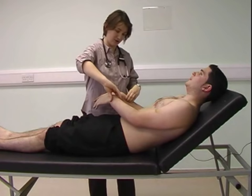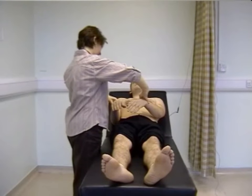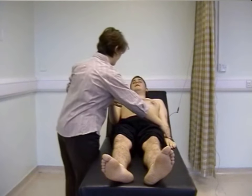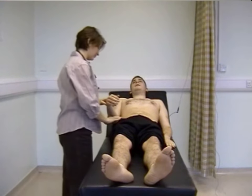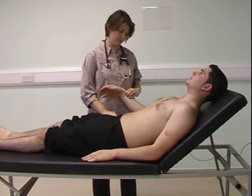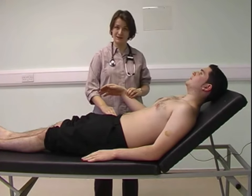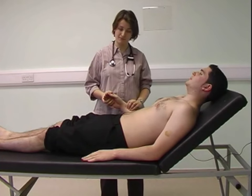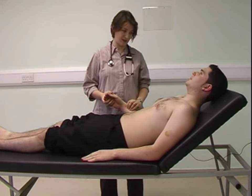Feeling both the radial pulses, I'm assessing for any radioradial delay, which doesn't exist. I'm also feeling for radiofemoral delay, which isn't present. Feeling the pulse at the wrist, I'm assessing rate and rhythm — the pulse is 70 and regular.